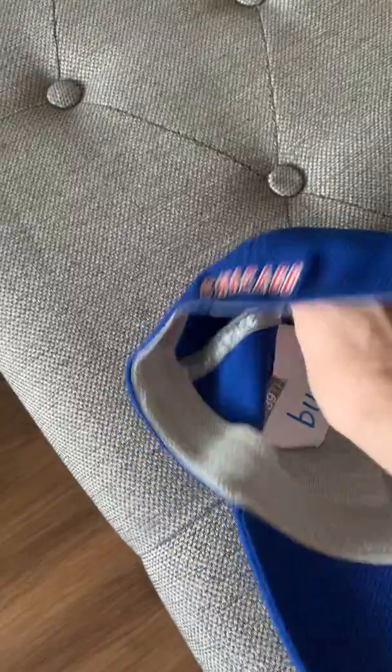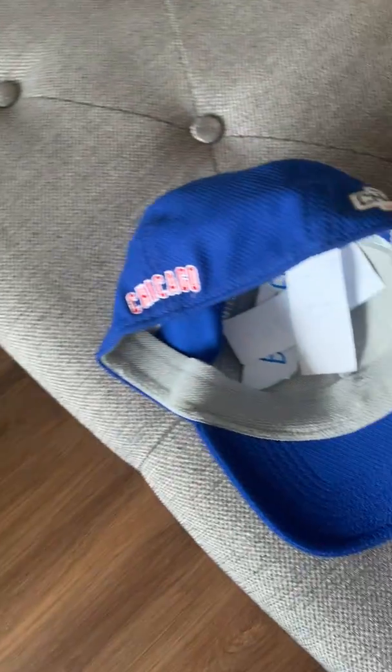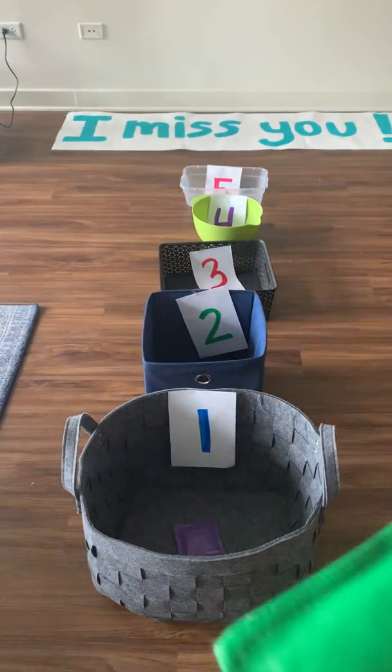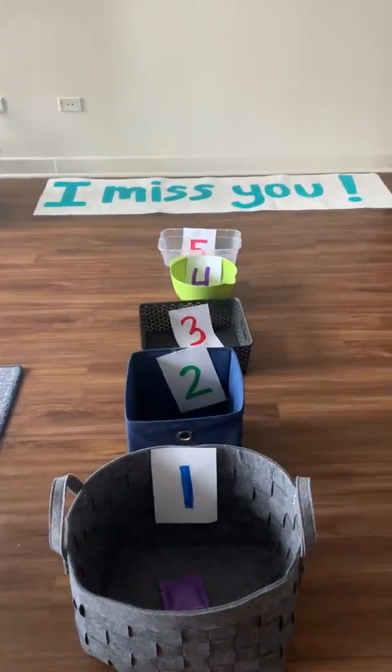Let's do another one. You know what that says? Candy. So I grab my bean bag. Let's see, how many syllables are in the word candy? Candy — two. Let's see if I can make it, do you think? All right, I did it.